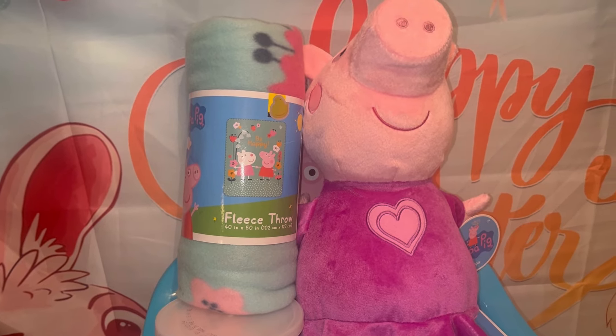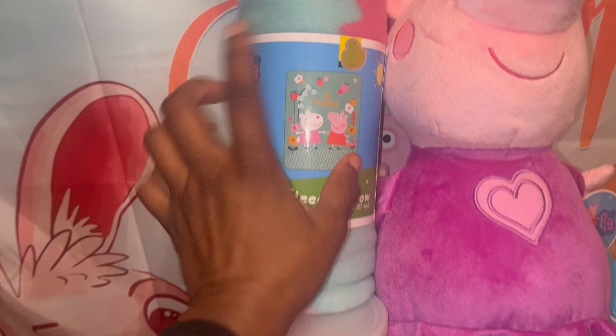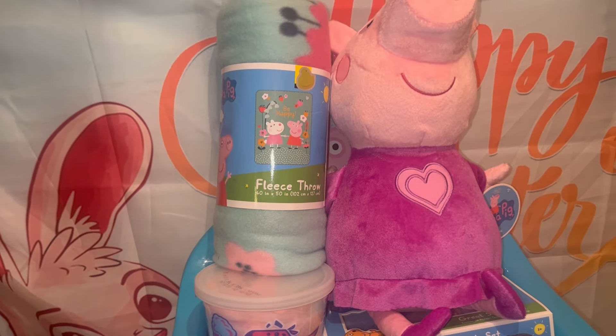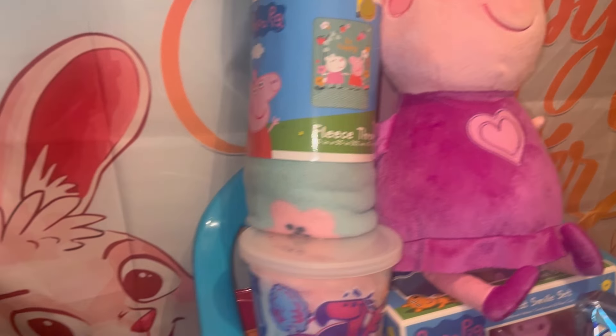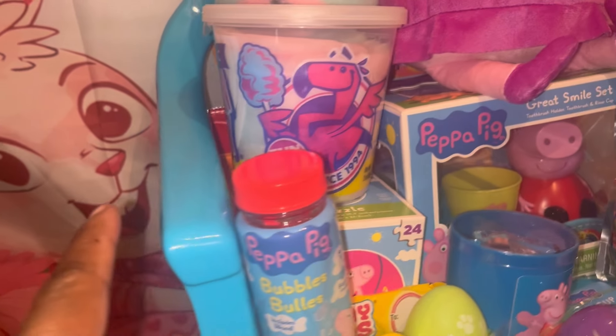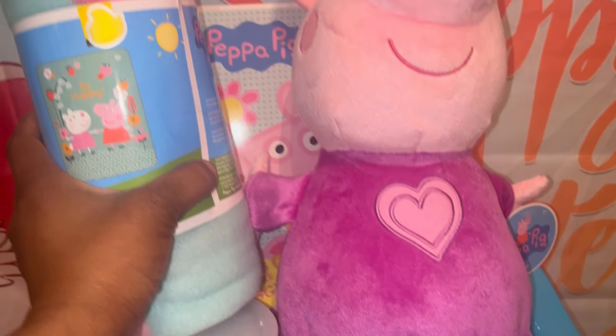I got Peppa Pig when Walmart marked those items down to five dollars. This blanket is a Dollar General blanket — I covered the price up — it was a clearance item, and that's where that came from.